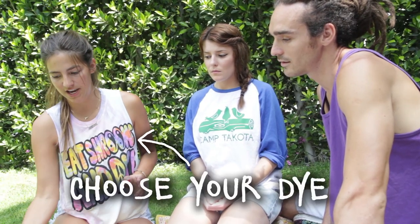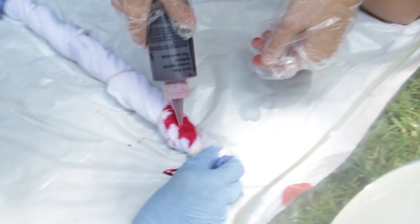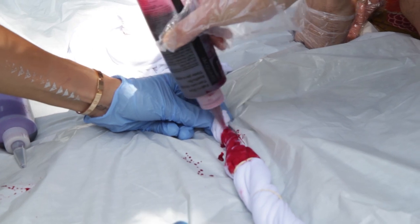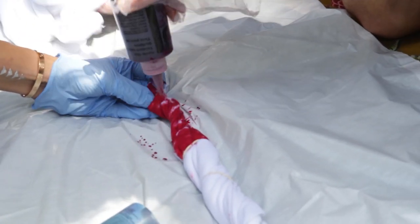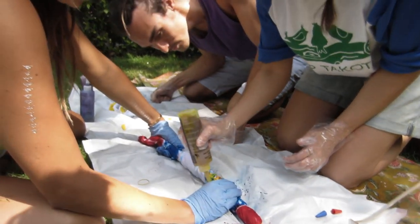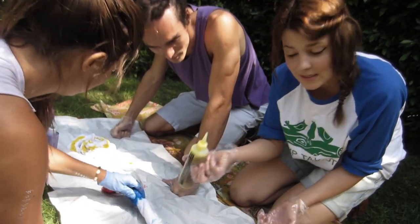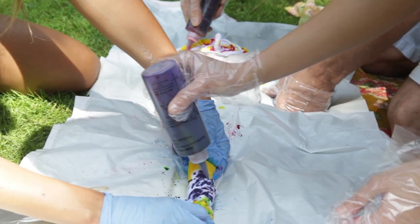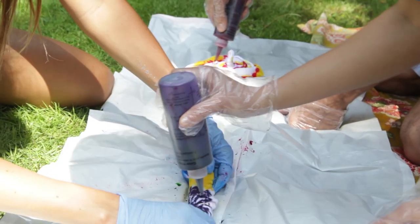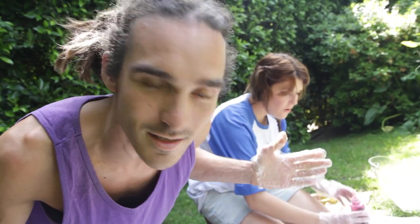Now you're going to actually dye it. Take your dyes — we've made a bunch of them — and basically just spray them on there. Looks like Dexter, right? Totally. You're on a plastic tarp and everything. You're a blood splatter analyst! It's very cathartic on a lot of levels, like when you see those chefs on TV put oil in a pan. I like the purple — the purple is cool.